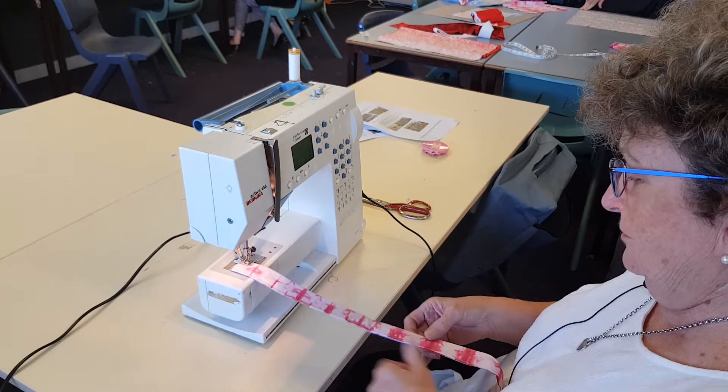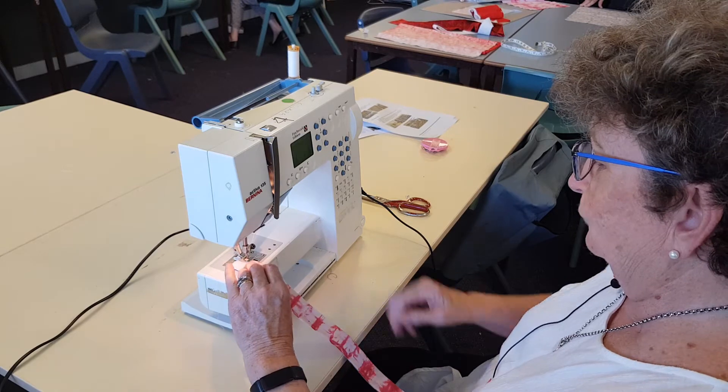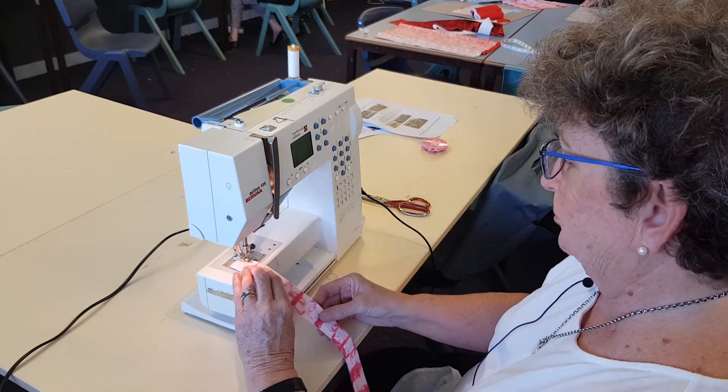Just with the strap, you've sewn down one side and you always do the open side. Remember to use the foot, and it's the inside edge on the outside edge.